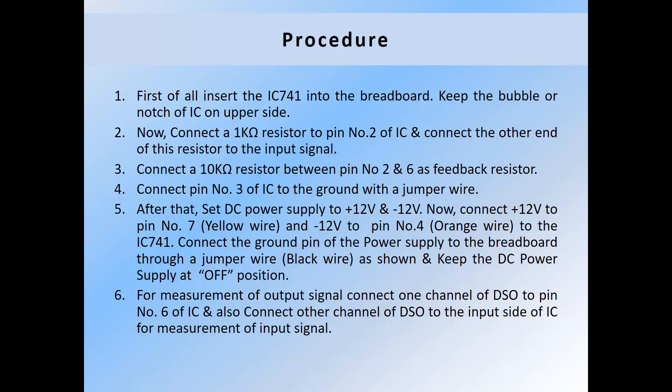Next step: connect pin number 3 of the IC to ground with a jumper wire. After that, set the DC power supply to plus 12 volt and minus 12 volt. Connect plus 12 volt to pin number 7 and minus 12 volt to pin number 4 of IC741. Connect the ground pin of the power supply to the breadboard through a jumper wire, and keep the DC supply at the OFF position.